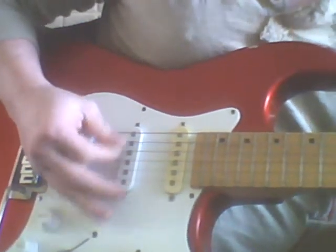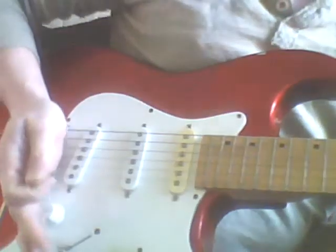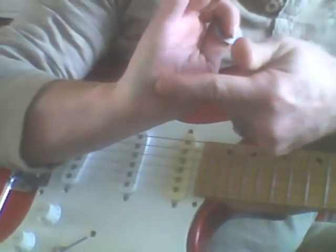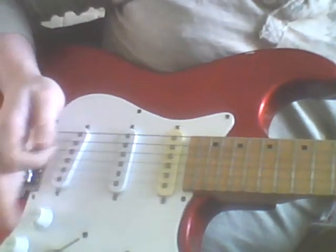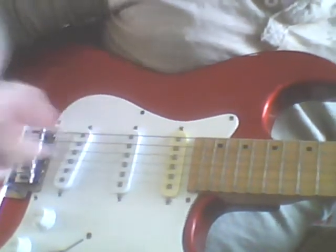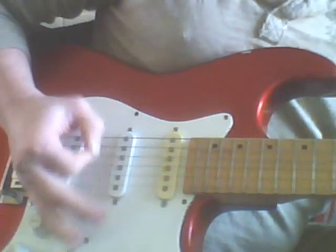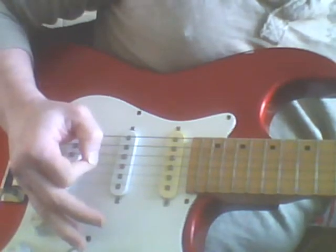Some people may have ginormous hands and can mute across all the strings equally all the time, but I have a small hand and there's kind of a sweet spot for me that mutes the strings best. So depending on which two strings I'm focusing on, sometimes I have to shift my hand down or up so that sweet spot hits right over the two appropriate strings for my chord — slide down a little bit for the C, down a little bit more for the D, and back up for the A string.